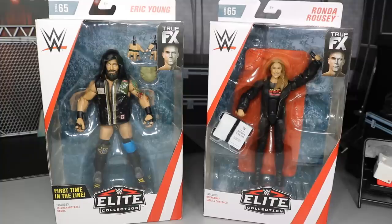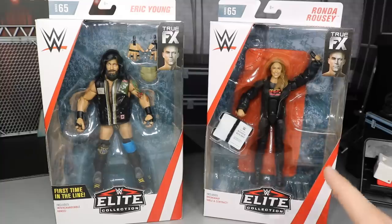Today we have our final two figures in Elite Series 65 to cover. We're going to cover Eric Young and Rowdy Ronda Rousey. These are the last two in the set, and that means we're going to review these two and then rank every figure from worst to best in Elite Series 65. That will come at the end of the video, but first we have to take a look at Eric Young and Ronda Rousey. First time in the line, Eric Young — very excited to get our Sanity collection started — and this is our second ever Ronda Rousey figure, and we're going to compare her to her other figure.